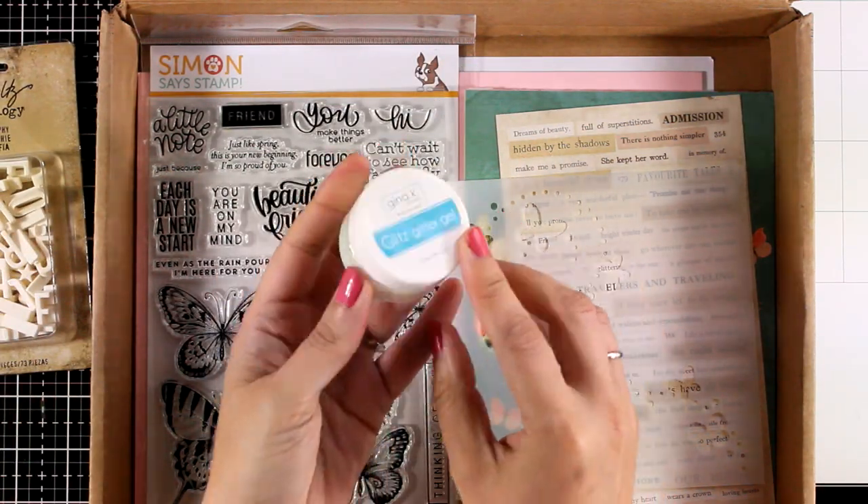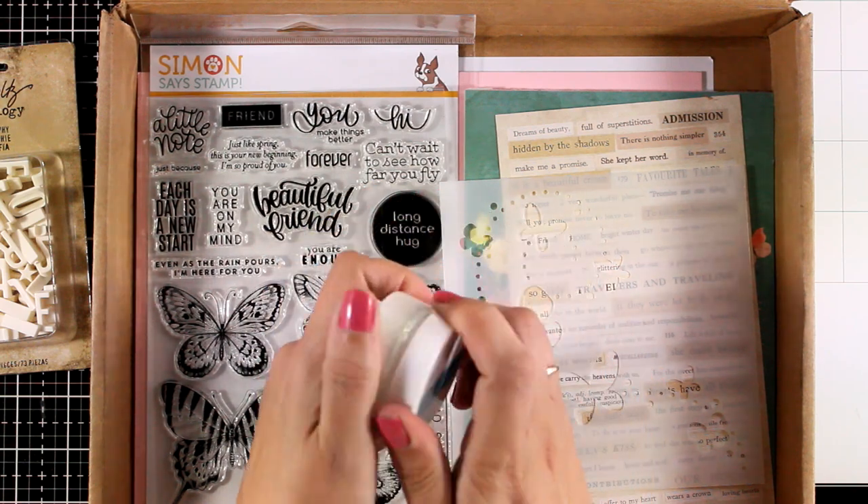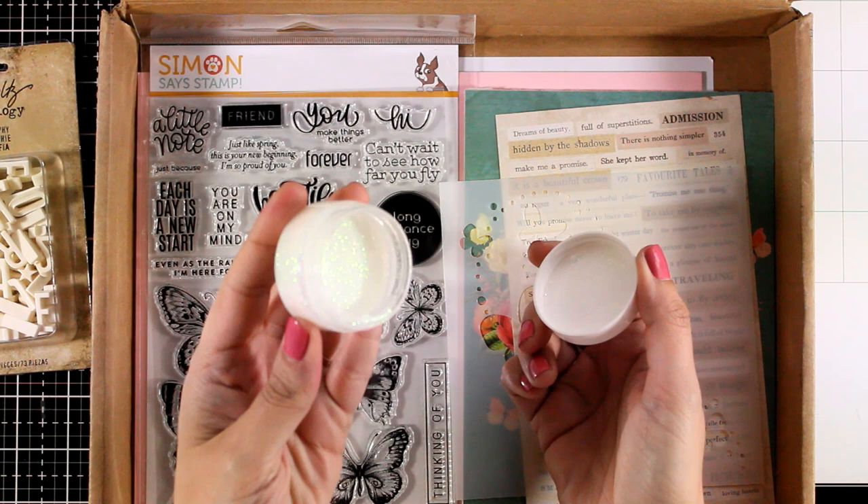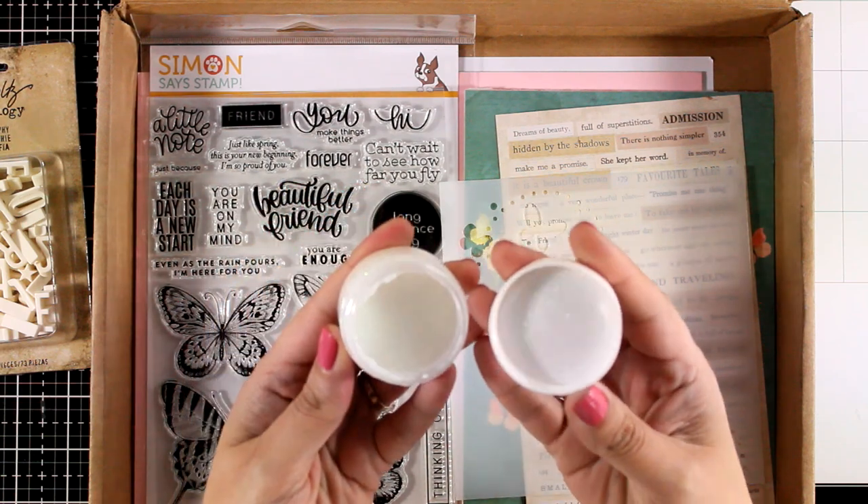You will also get a glitter gel — this is Glitch Gel by Gina K Designs. The color is iridescent and you can probably tell how shiny it is.